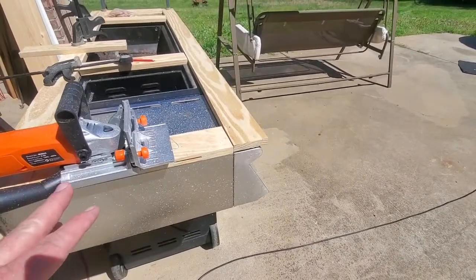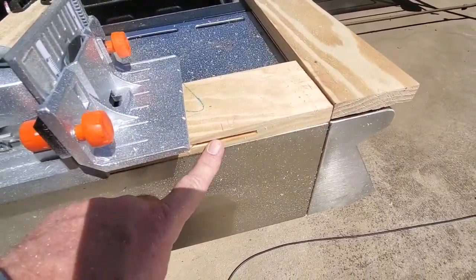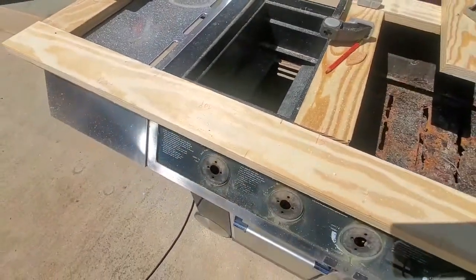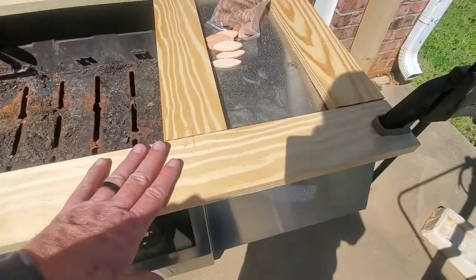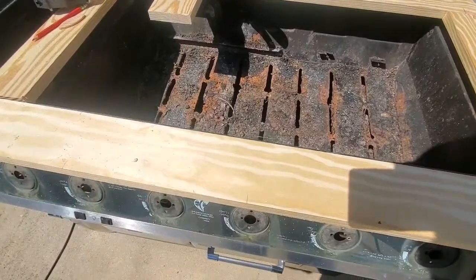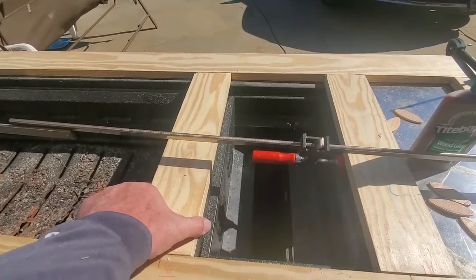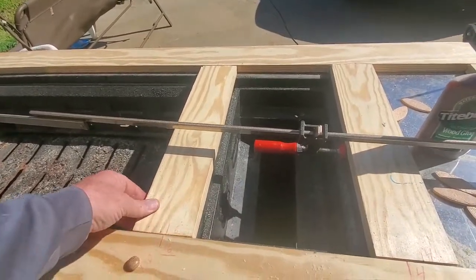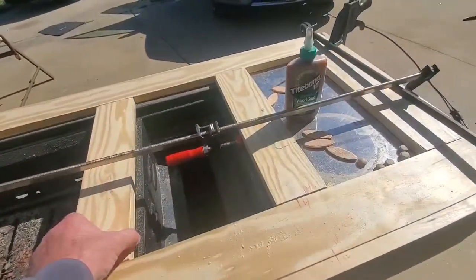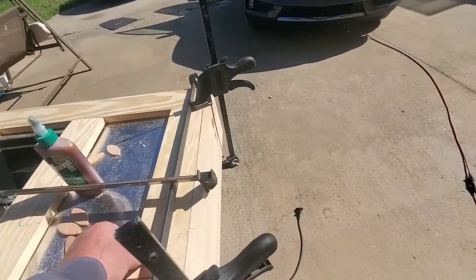I've got my biscuit joints marked, everything in place, clamped down, and I'm cutting my biscuit joints now. Here's my biscuit joiner — you can see the slot there. I'll get all these cuts done, then assemble the back. With biscuits in place without glue, I have it reassembled. The middle ones are a little loose so I can play with them and they're not bowing out in the middle; the end ones are tight.